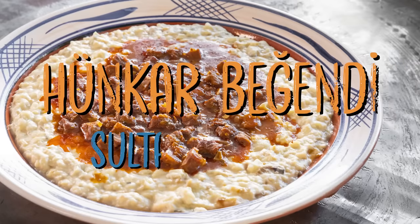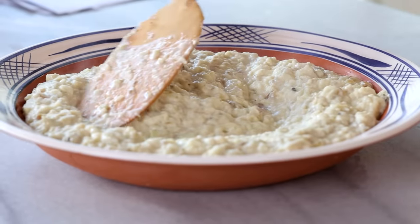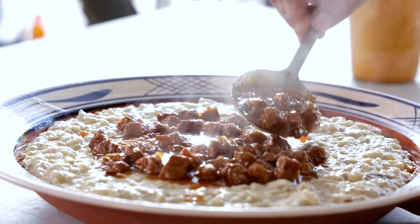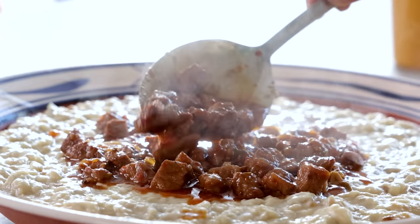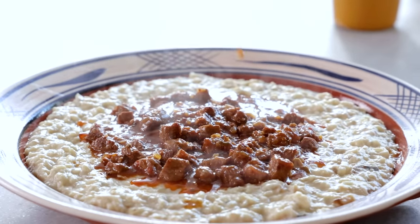Today we're going to make a recipe that came from the Ottoman palace. It's actually one of the known fusion recipes in the world, which is 200 or 300 years old at least. I'll tell how it happened along the way. What it is: charcoal eggplants together with béchamel sauce, and on top there is tas kebab — small pieces of meat cooked in such a way that it's delicious and very soft.